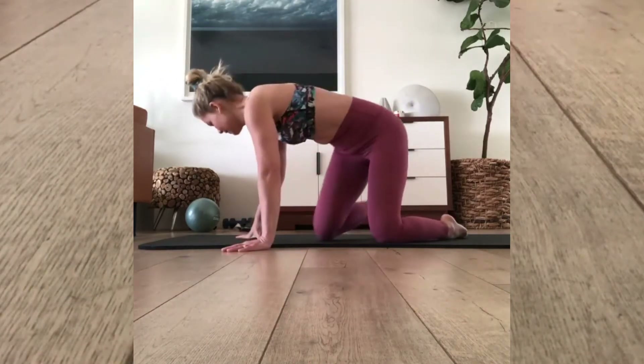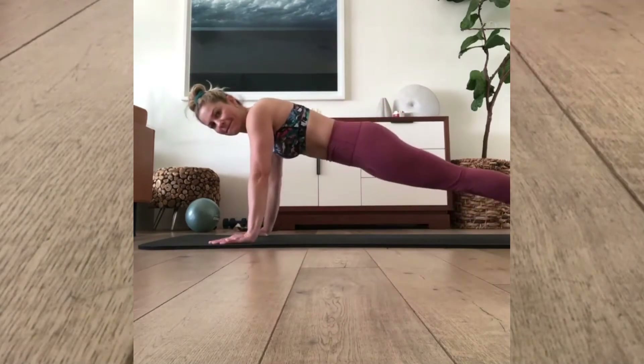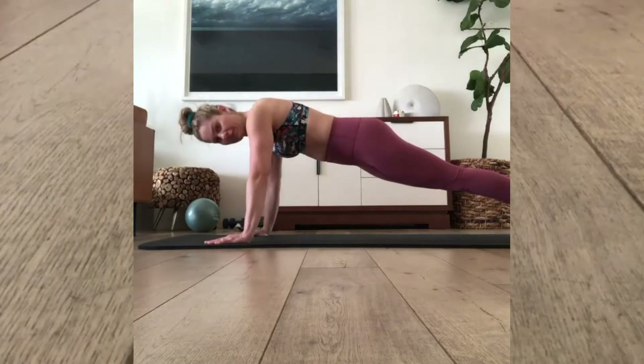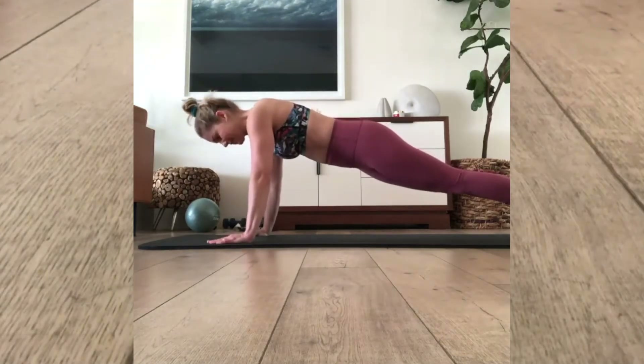We're coming into basic push-ups. Hands are a little wider than shoulder width. Extend back to a basic plank position. Remember that a push-up is a moving plank, so you're squeezing your butt, pulling your shoulders down your back. That looks great, Gary. We're going to start with the number eight — on my count, here we go.